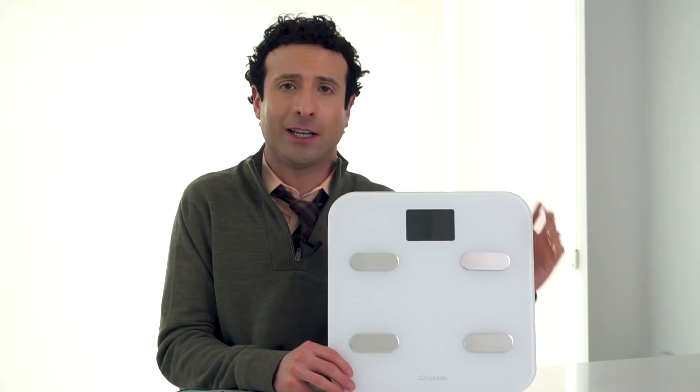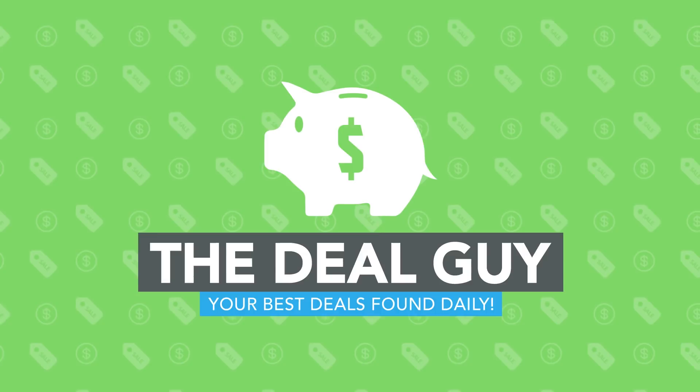It's like a free physical in your hands. What's the smartest scale of 2018? I have your answer, a deal, and a giveaway.